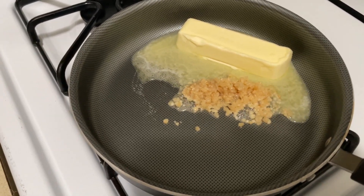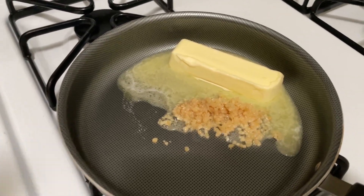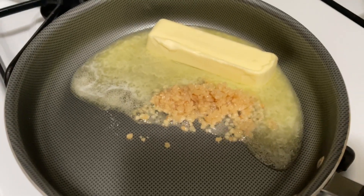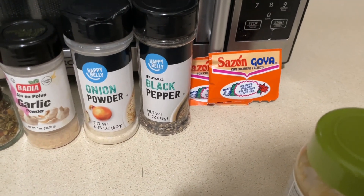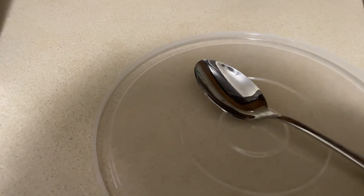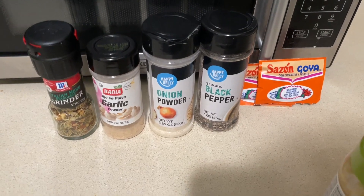I'll put what I use down in the description below even though you can see it in the video. This has olive oil in it as well — that's with the butter. Once it's all melted down, I'm gonna add in all of these seasonings. I'm definitely putting in two packs of sazon, and half a tablespoon of each of the other seasonings. I'm gonna come back when this melts down.